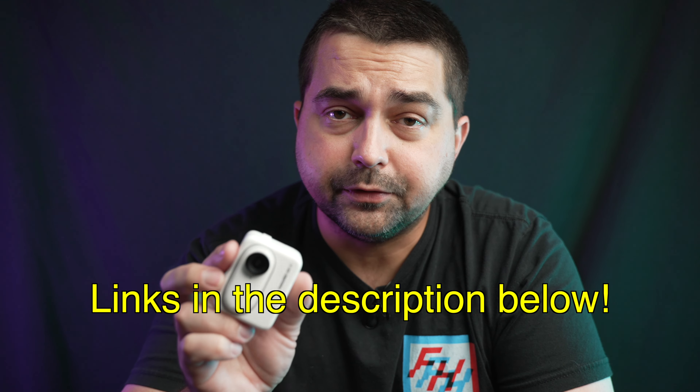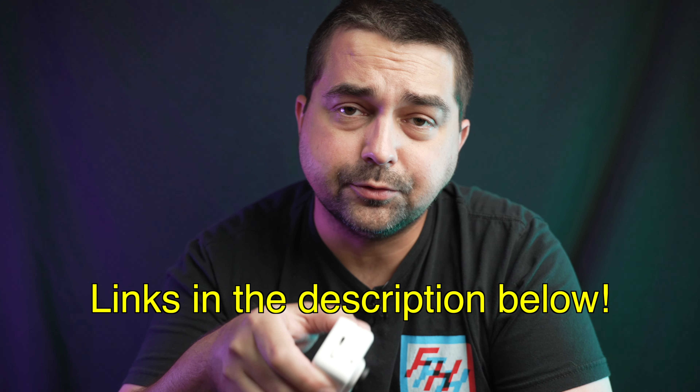I'm really impressed with how well this picks up voices while being in a loud car. And the image quality is also really impressive for the size. If you want to check out the Go3 for yourself, I'll have some affiliate links in the description below. Thanks for watching and have a great day.